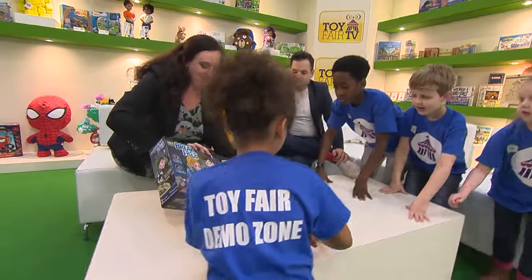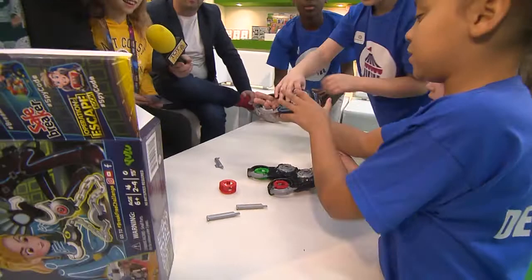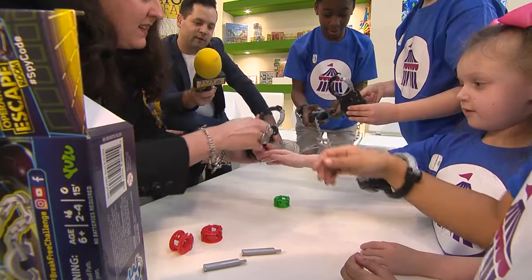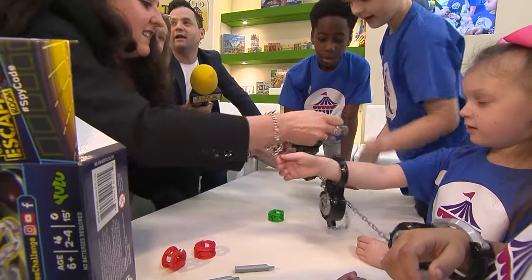I need four of you to help play. Come on, come round. We're gonna handcuff them up. This is what Jackie's been waiting for all afternoon. We've finally got them. Let's open them up. Handcuff me please. There we go. Let's do this one.